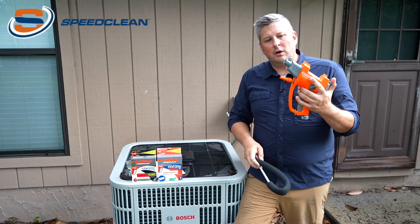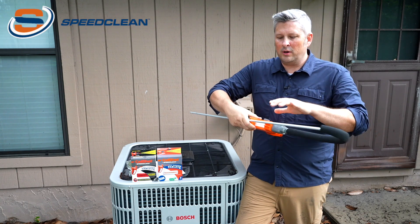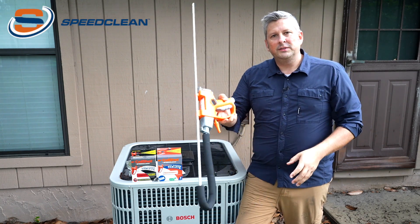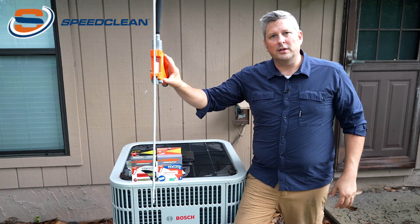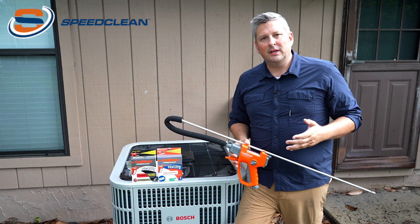For storage, your foam tip stores on board and you can easily clip your 90-degree wand right to the tool, making it easy to store on the truck. Using this tool, you can efficiently clean a coil in five minutes or less.